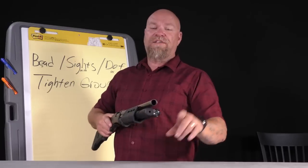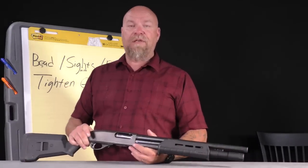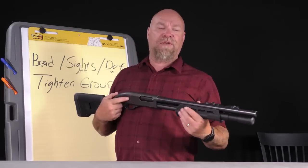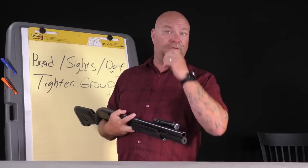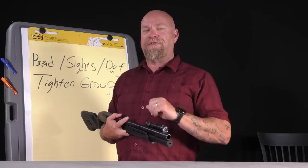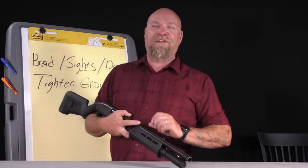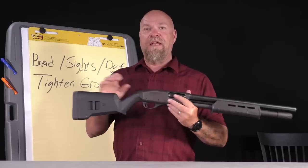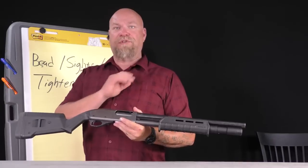This gun is getting an XS Big Dot sight. As I film this in 2021, XS will be doing 20% off Memorial Day weekend — Friday to Monday — no coupon code needed. This old police trade-in is getting modernized, and there will be a video on LibertyTV of me going through the whole process after I get the bead replaced — but that's a different video.